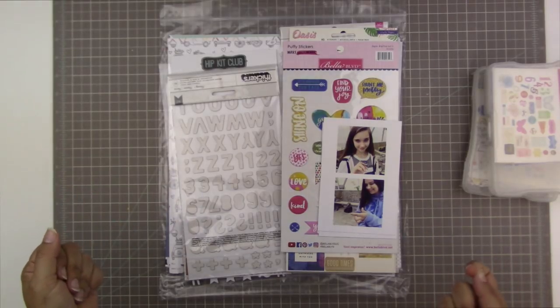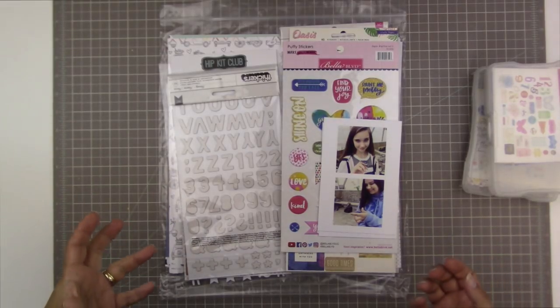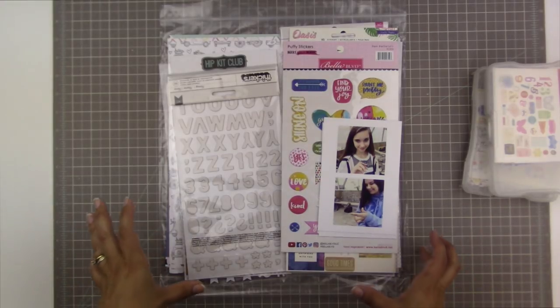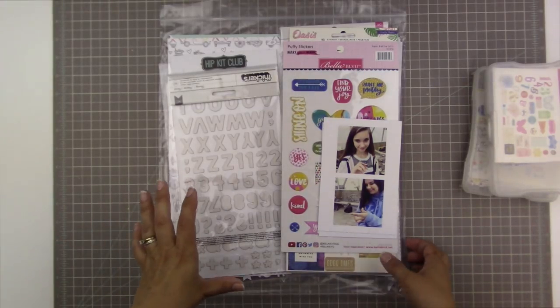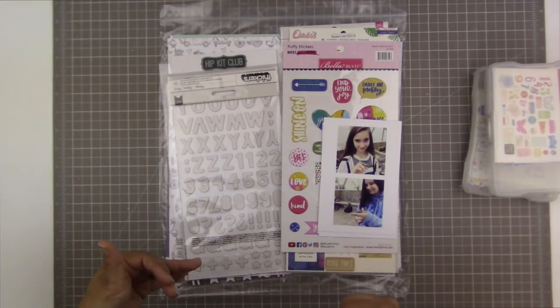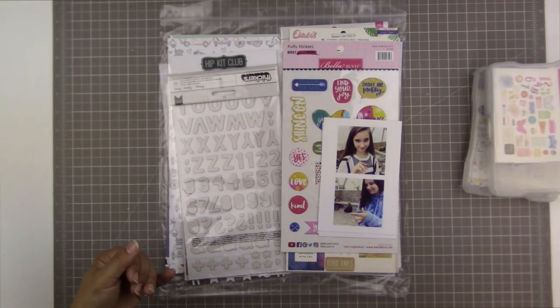Hi guys, Tracy here with another scrapbooking process video. Today I have something a little different for you and really exciting. I do have a process video and that's going to follow very shortly, but I thought I would talk a little bit about what I'm scrapbooking today, and I also have a really exciting giveaway for you guys.